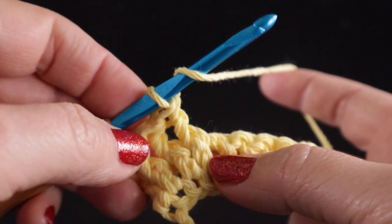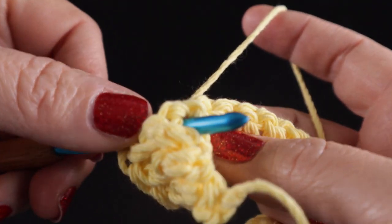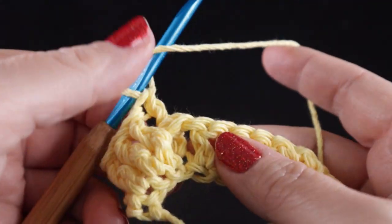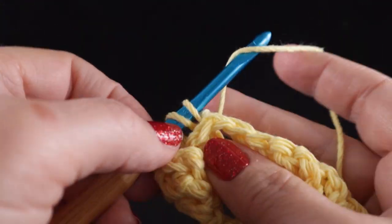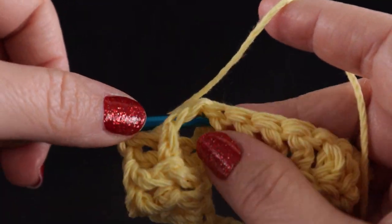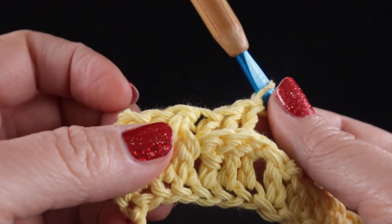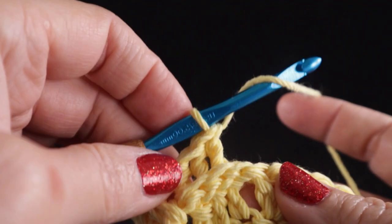Now we're going to do three back post double crochets, very similar except for one difference. We wrap the hook, we come in the back door, go around the stitch, and back out the back door — so we're actually making the stitch behind. Yarn over, pull through two, yarn over, pull through two. Let's do that again: wrap the hook, come in the back door, around the front and out the back door again, pull up a loop, yarn over, pull through two, yarn over, pull through two. So far we have three front post double crochets and then three back post double crochets. This basket weave pattern is made by alternating that back and forth, in multiples of three.